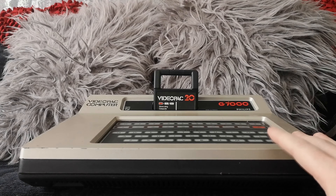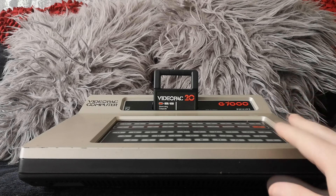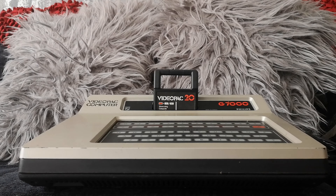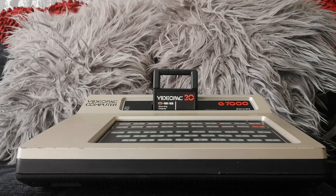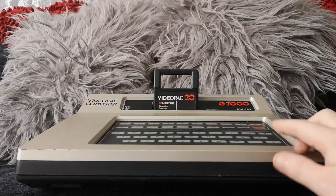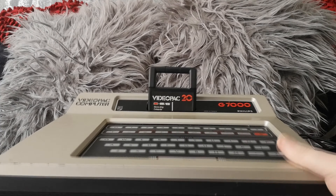Magnavox was basically a US company owned by Philips. In the US, because the Magnavox name was known, Philips marketed and sold all their stuff under Magnavox branding rather than Philips. Philips were extremely well-known in Europe though — by far one of the biggest electronics companies in Europe and, in fact, the world.